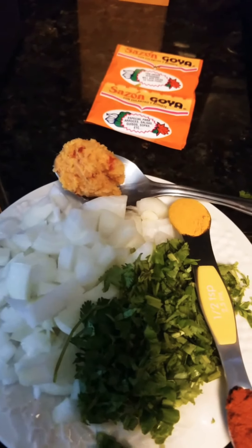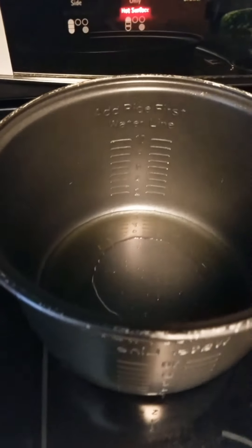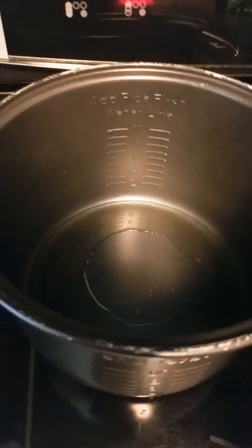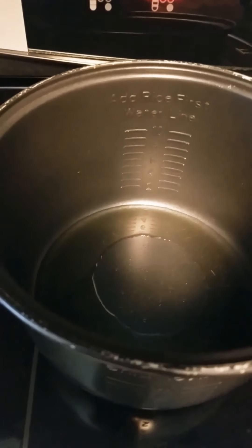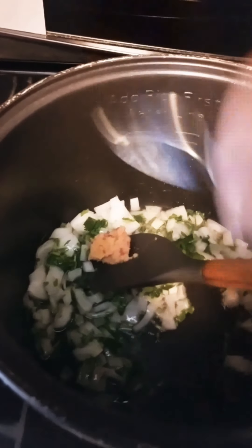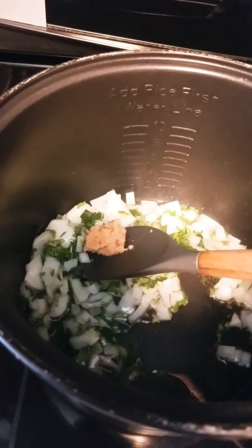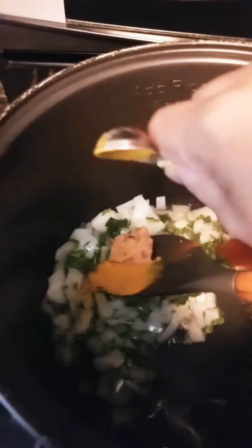Add your onion first into the oil. I have some oil in the pot — this is the rice cooker pot I'll be using, so I have some oil heating up in here. I'll add my onion to that. Keep frying your onions, then add your garlic paste.